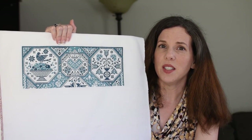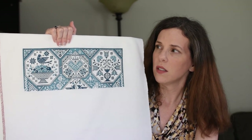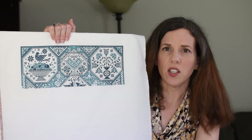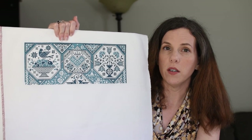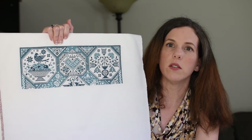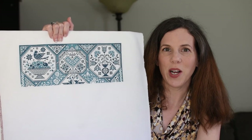It looks amazing. I love this piece — it is fantastic. Details: this is a 40-count white vertile evenweave. I am doing one thread over two using DMC floss. I think the coverage is coming out great, so definitely highly recommend.